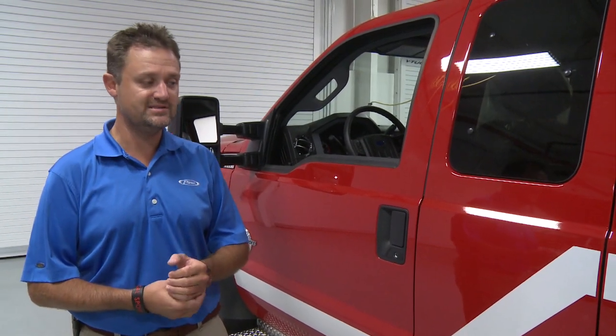Hi, I'm Josh Kirsten with Pierce Manufacturing. Today I'm going to talk to you about our stock mini pumper, Job 26189. It's on a Ford F-550 chassis, which has a 6.7 liter Power Stroke diesel engine.